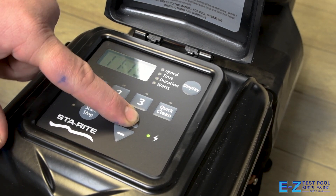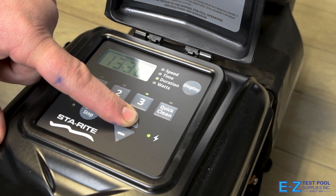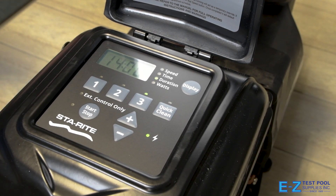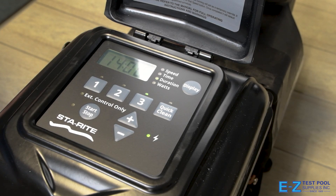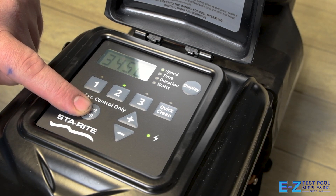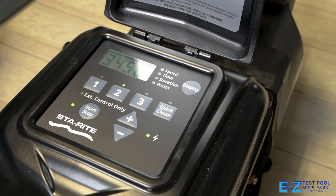Note that if you do not use all of your times, the third cycle will round out your 24-hour cycle. You cannot have a setting more than 24 hours. Now that that's done, you can press your start/stop button and your pump will run at your selected speeds depending on what time it is.